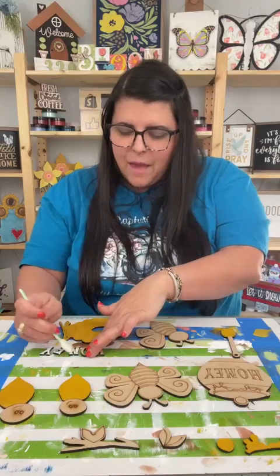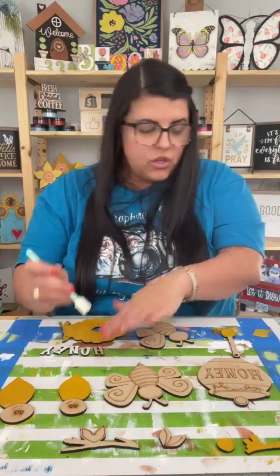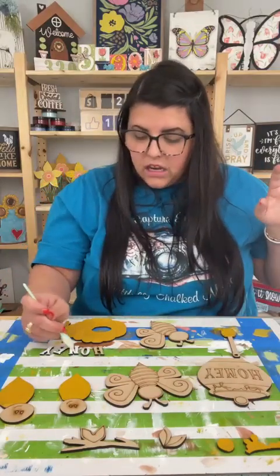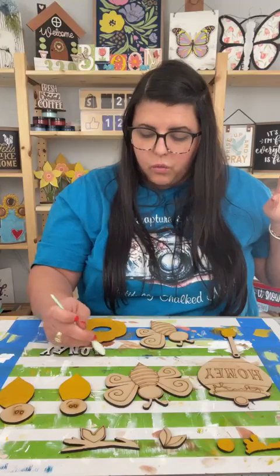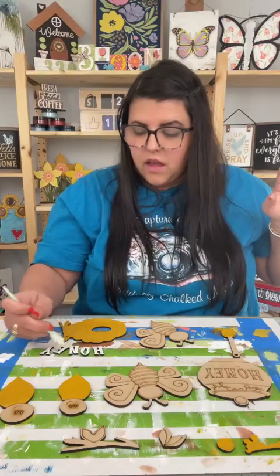We're going to paint these words — these letters. You could totally use a makeup brush or makeup sponge, whatever you desire. Brown wood color — hi Deb. I kind of like the idea of the red, but I think brown will kind of go with the rest of what we're doing. I do like the idea of the red.